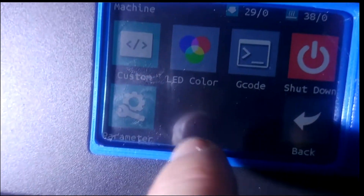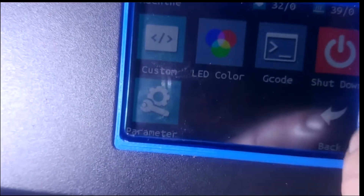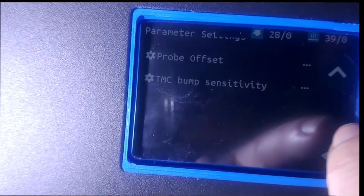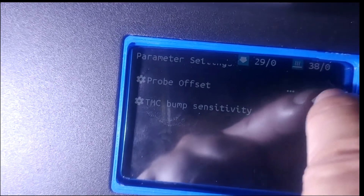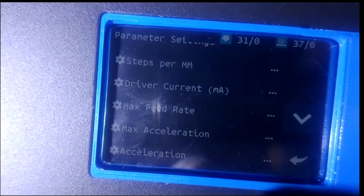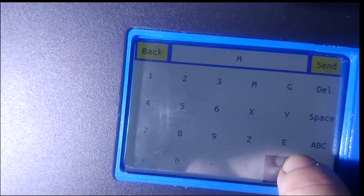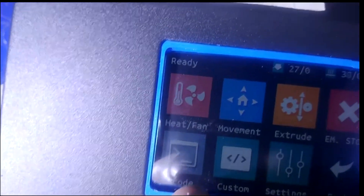Screen machine — let's do machine settings. We've got custom, LCD color, G-code shutdown, and parameters. Some of the parameters include steps per millimeter, so we can adjust all of those on screen. Bump sensitivity — that's if you've got sensorless homing, which I don't particularly want. Using end stop switches is more accurate anyway, that's what I've heard. G-code again — we've got G-code entry. Hold on the screen to get off it. So that's a look around.